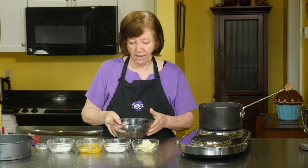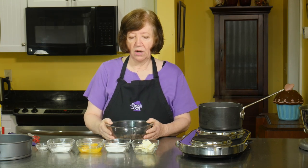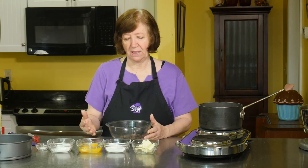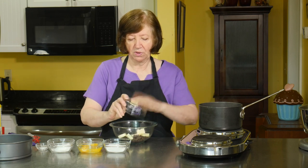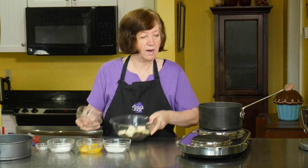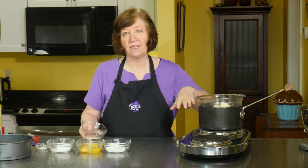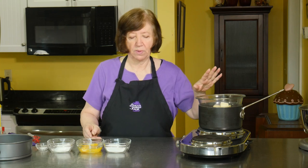So what we're going to do first is make the base, and that's a brownie base. In my bowl I have 3 and a half ounces of dark chocolate — not semi-sweet, a higher cacao content, probably 60%. And to that I'm going to add 5 tablespoons of butter. I'm going to melt it over a pot of simmering water. I want it nice and smooth before I add the rest of the ingredients.